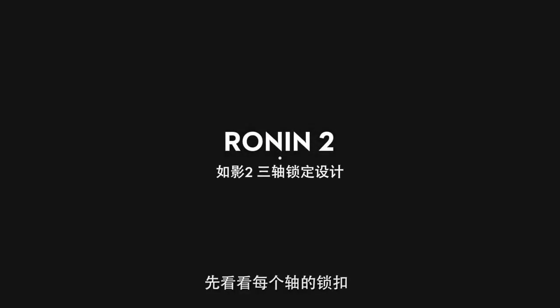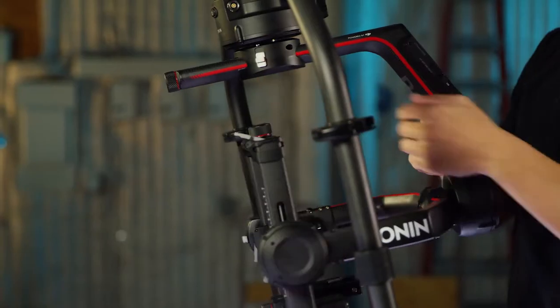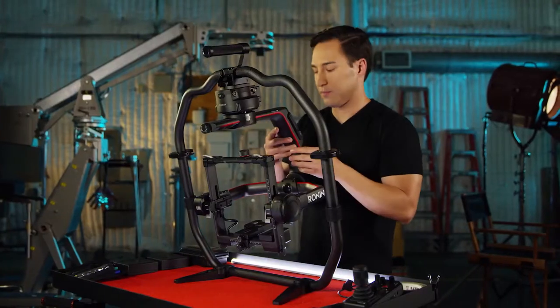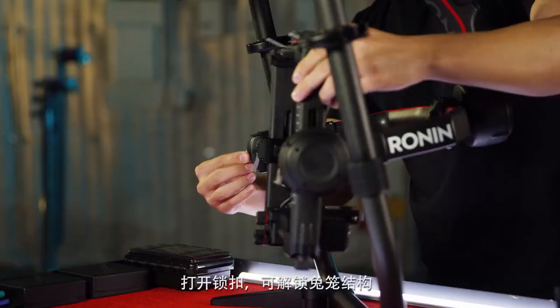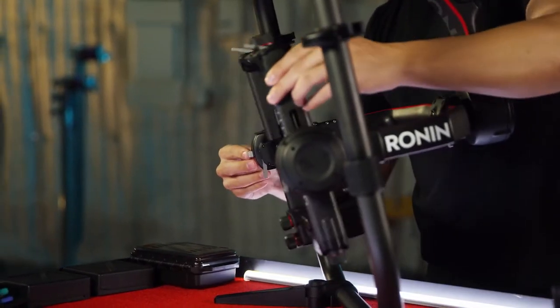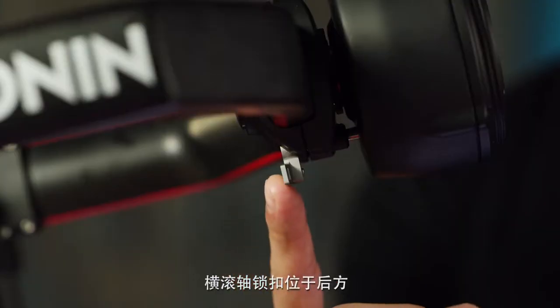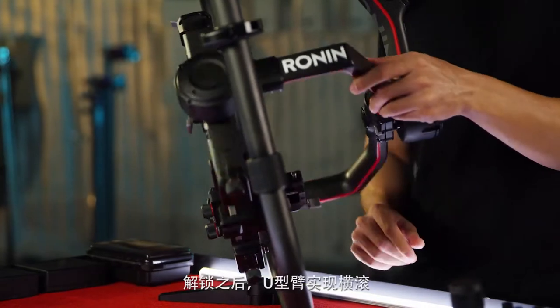Before we attach our camera, let's go through the locks for each axis. Let's begin with the pan lock — unlock this to free the pan axis. The lock on the cage is for the tilt axis — unlock to free movement of the cage. The one in the rear is for the roll axis; the u-frame should roll freely.